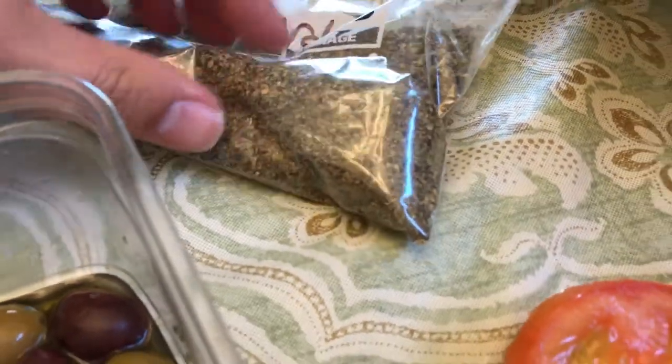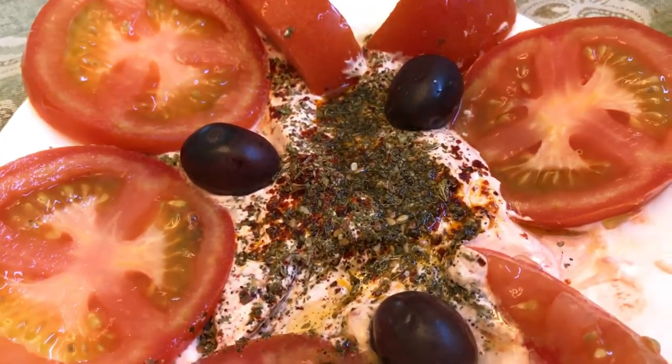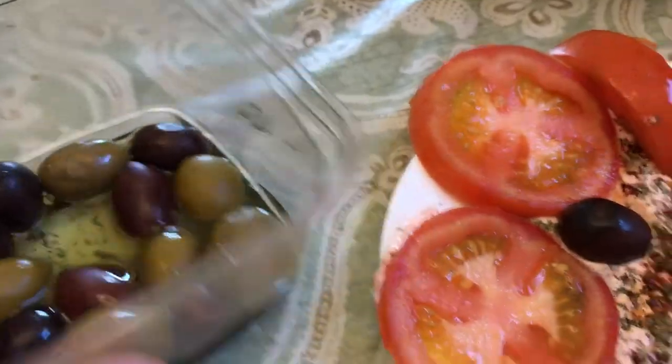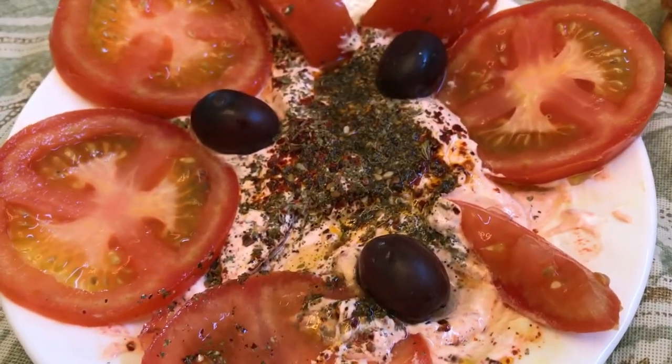I'm going to give some to a friend today for his mother. But this is my typical breakfast — olives, tomatoes, some fresh olives, some bread. This is how I eat.